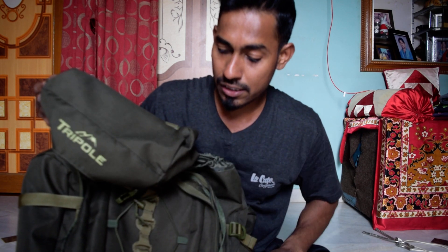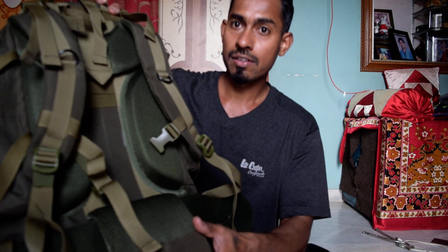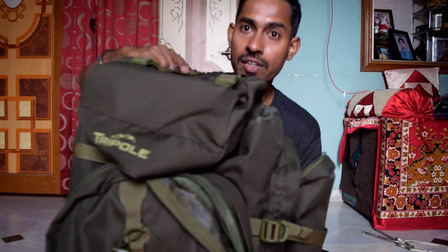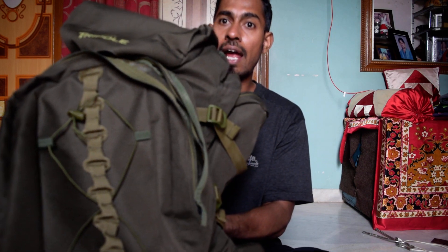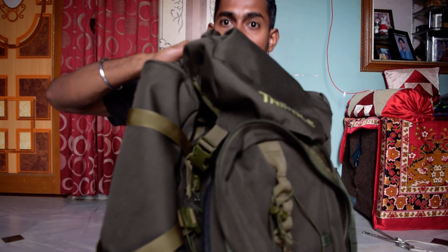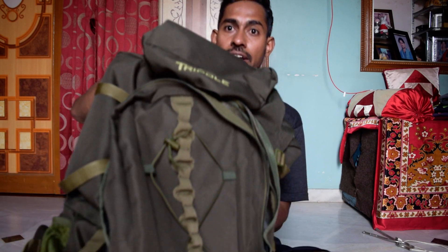I'll quickly show you the bag. When you look at it, the one thing that will come to your mind is that it's very durable and the build quality is very good. The color is really very good — this color I like most.